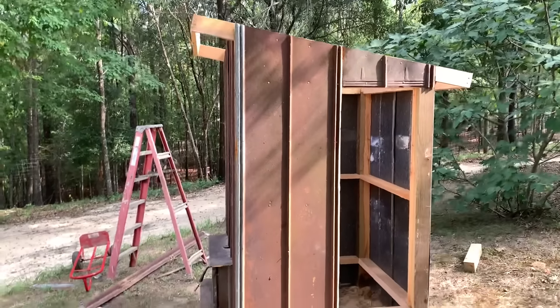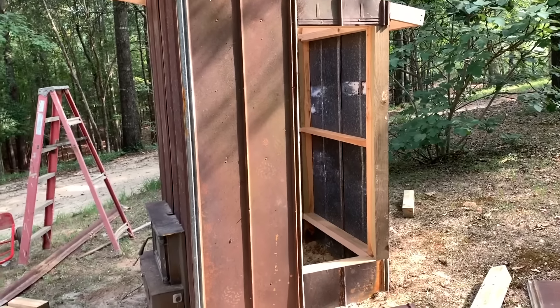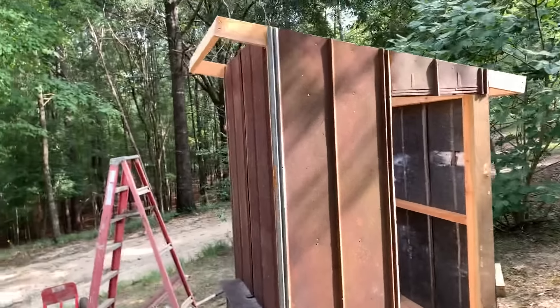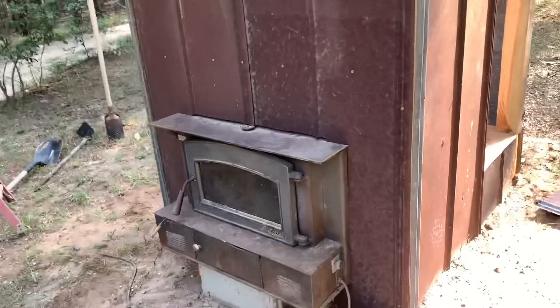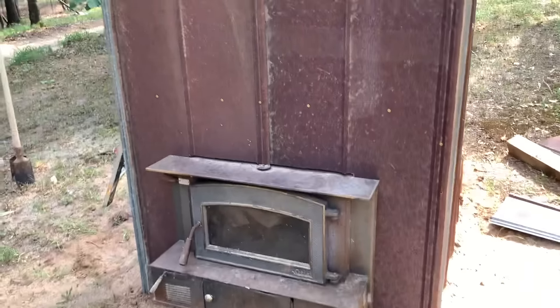Alright, slow down for a minute and get y'all caught up. Got the metal on the outside — still like the door, I've got to frame it out, probably just going to use a piece of tin to cover it too. Still like the top, got to put the top on it, got to do all of the inside — if I'm going to do that concrete board or whatever. I buried the metal in the ground about six inches. I used old tin because that's what I had — you can use anything, you don't have to have a stove, you can do it like I did the other one.